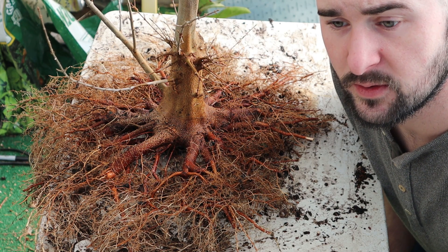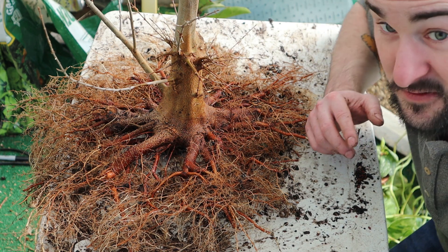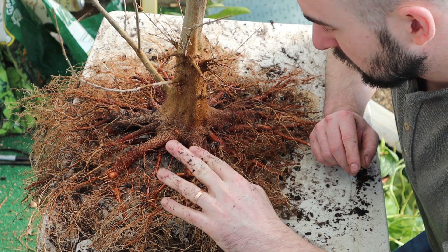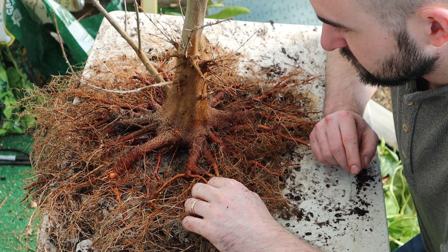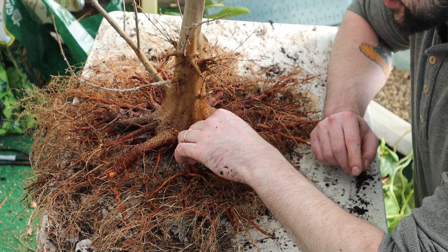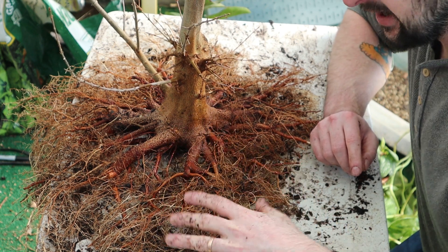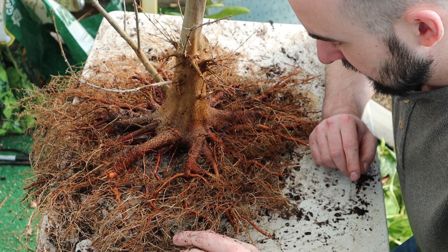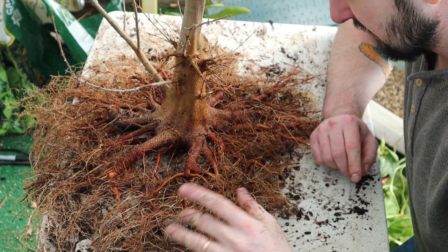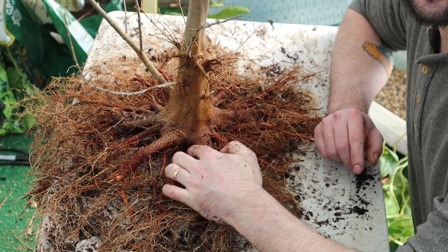One quick note — I know you've probably fast-forwarded through all this, but if you see me keeping anything that I said I was going to get rid of, like a crossing root, it's because I'm thinking about putting this on the board and trying to lay out the roots in the Abihara method. I want everything straight out as much as I can, but I do want certain areas to eventually fuse.